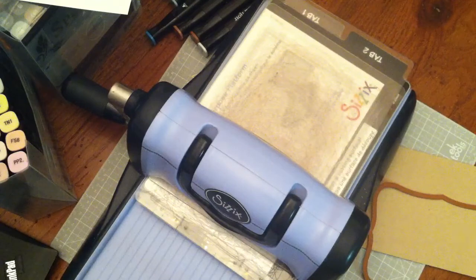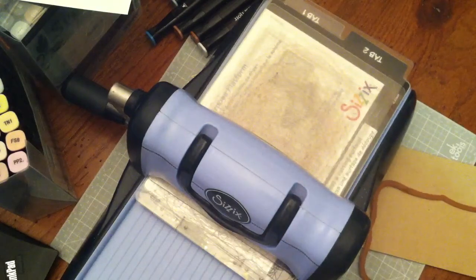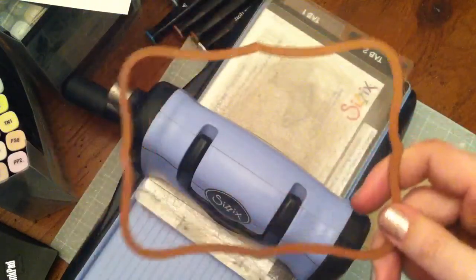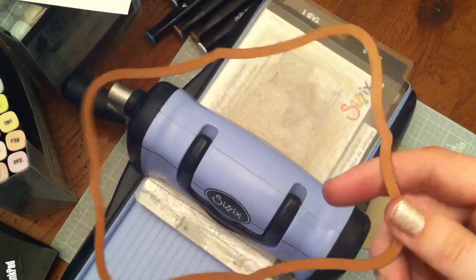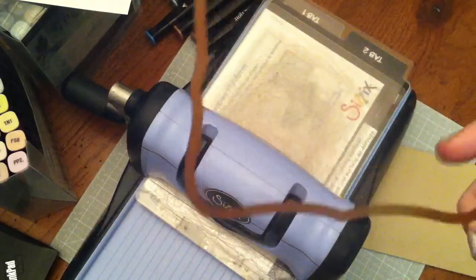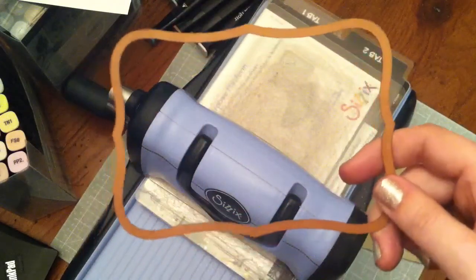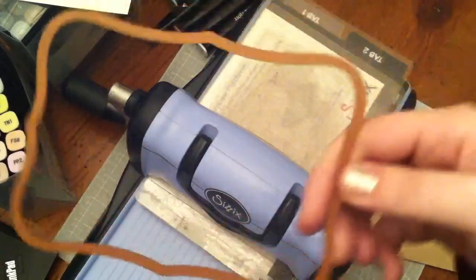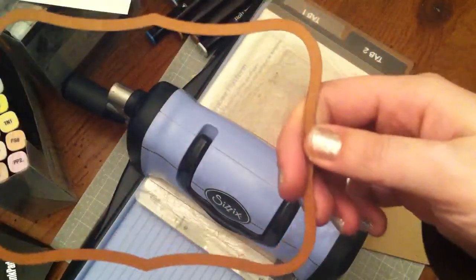It was a Stamping Bella stamp, and what I used was my Spellbinders Labels 8. It's classified as a mega die — it's not super big but it's bigger than your other Nestabilities. Another one would be Labels 25, that one's really big too.